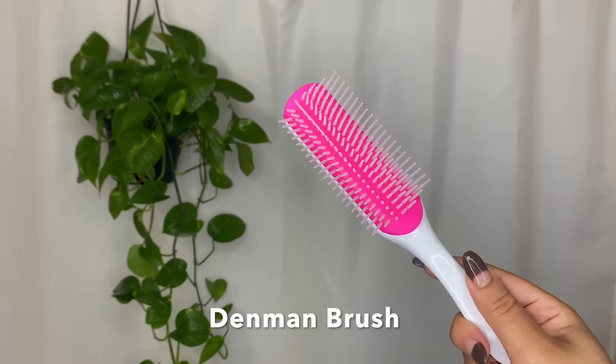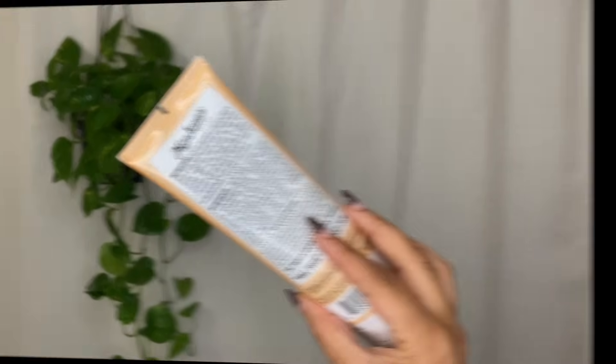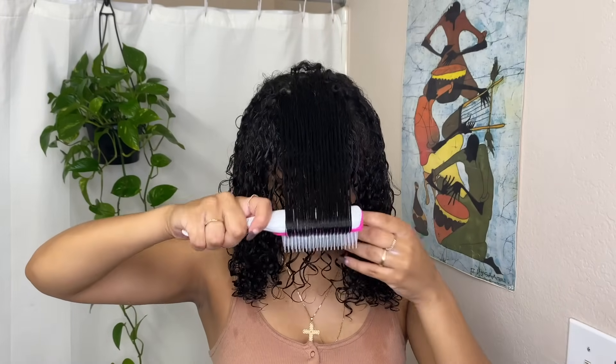Hi guys, welcome to my channel. My name is Natasha Camille and today I'm going to be showing my super simple wash and go routine using the Denman brush and the Multicultural Curl Styling product by Miss Jessie's. I'll also be showing how I diffuse and refresh it each morning to keep my curls looking moisturized and defined but still really big and fluffy how I like it.